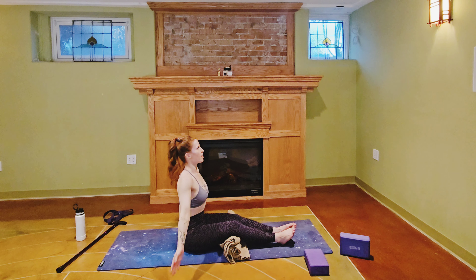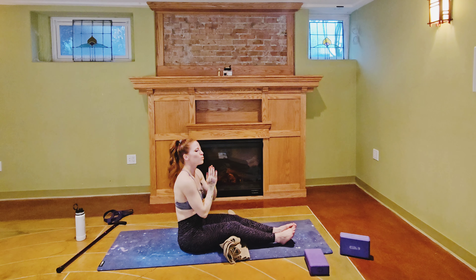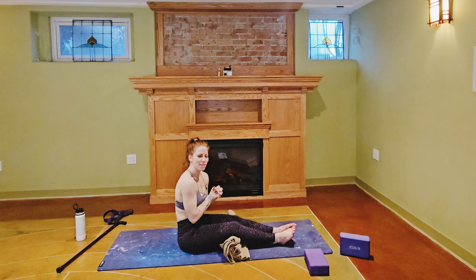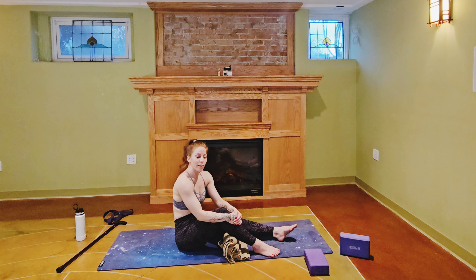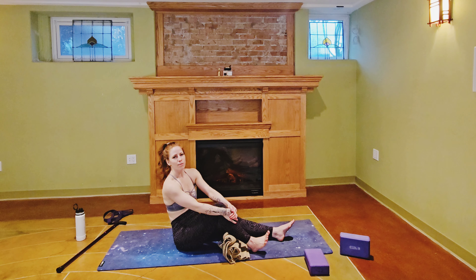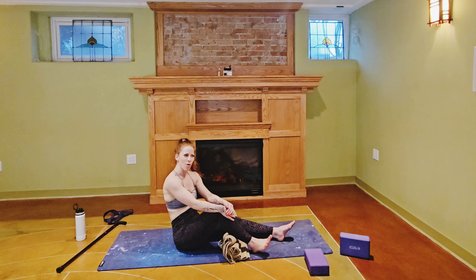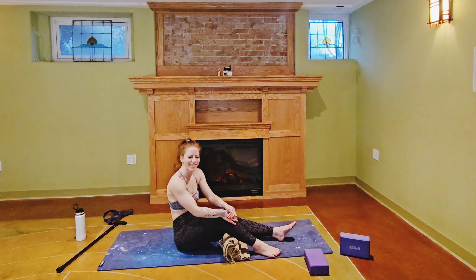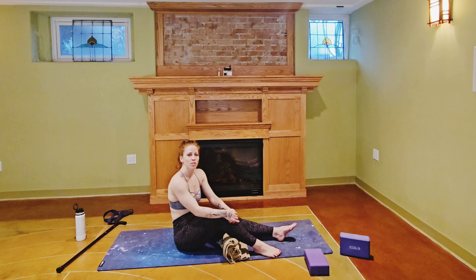Last one — deep breath in, and bring your palms together and then down to your heart. Amazing work today, you guys — I hope you're feeling as amazing as I do right now. If you liked this video please like and subscribe; I would love to have you in my little dojo. If you want to follow me on social media, you can find me at Dojo Cat 713 on Instagram and TikTok.